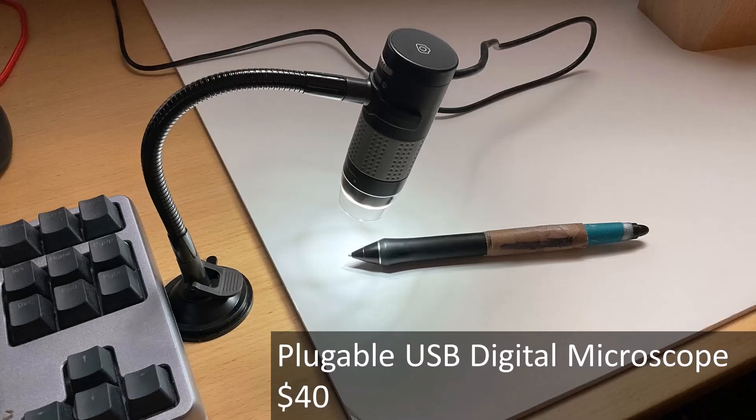By the way, this is the microscope I mentioned. You just plug it into a USB port and it acts just like a webcam. It has built-in lights to help you see what you're focusing on, and this gray ring rotates to let you control the focus very precisely. For $40, it's quite a nice little toy. The brand of the microscope is called Plugable, spelled with only one G.